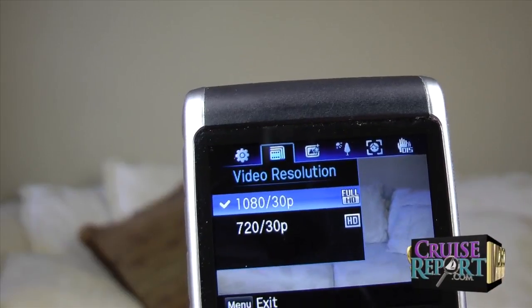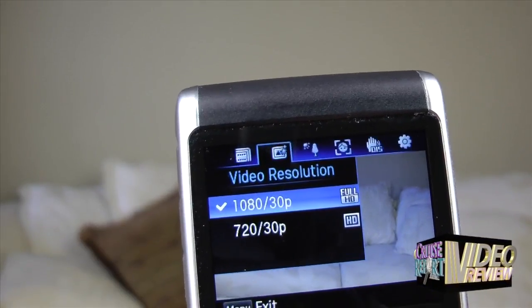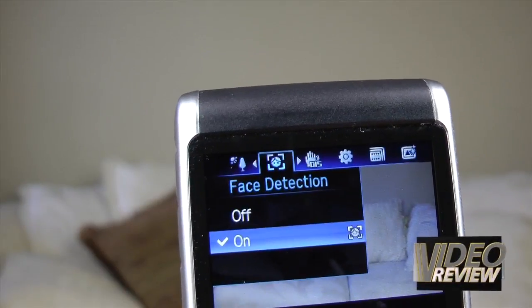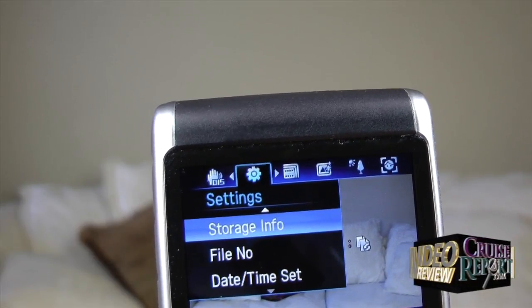The menu system is pretty well laid out and pretty extensive. There are quite a few settings that you can make on the camera. But one thing you can't do with this camera is really set any manual shooting modes. The camera has built-in scene modes that it selects automatically, so basically it's always running in a fully automatic mode.